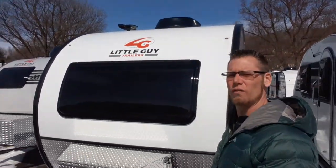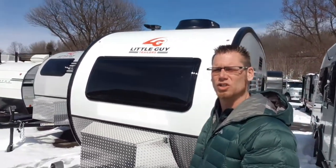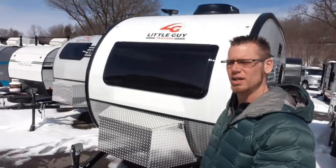Hey guys, Dustin with Hartley's Auto & RV Center. Today I'm going over the 2022 Little Guy Max. This camper is just over 21 feet long, weighs just over 3,000 pounds, and has everything you need.